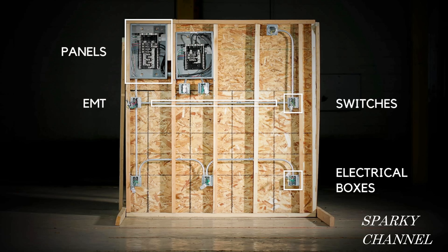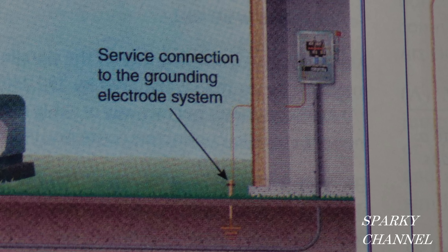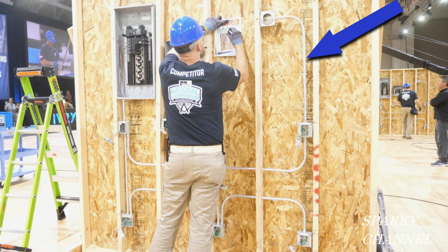Another violation is that these panels have no service connection to the grounding electrode system. The NEC Handbook Exhibit 250.9 depicts the required service connection to the grounding electrode system, so these panels not being properly grounded is an NEC violation.